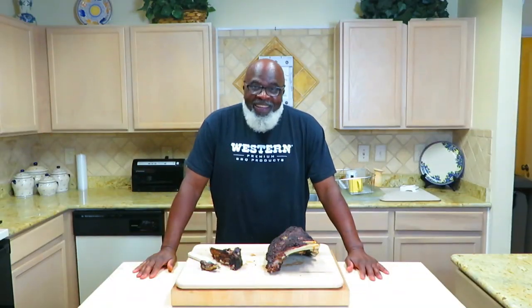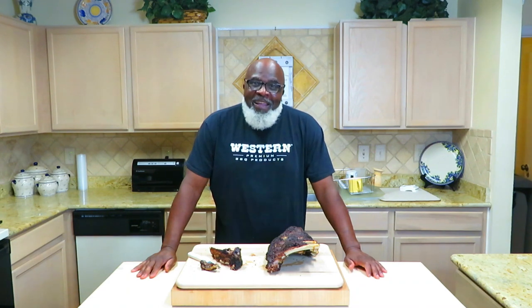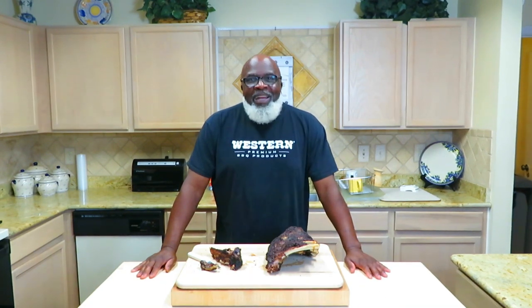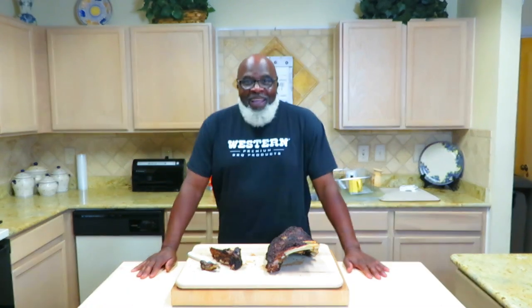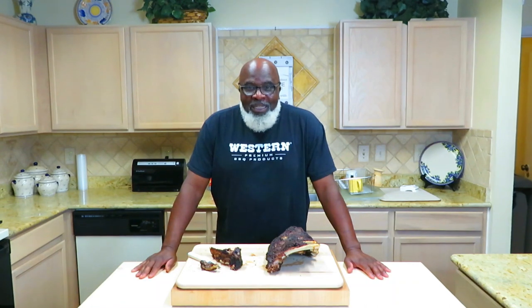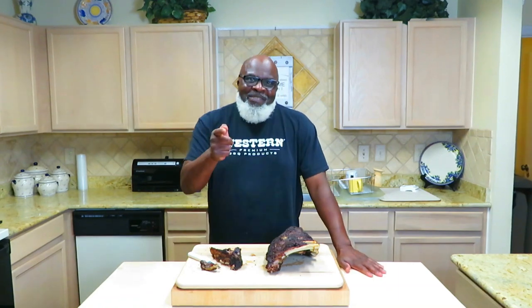So there it is, ladies and gentlemen. If you would have told me that, and I hadn't seen it myself, I'd have had my doubts — but an hour and a half, beef back ribs, juicy and tender as all get out. I want to thank you guys for hanging out with Mom and Papa Joe's. Hit that subscribe button, we really appreciate your support. Be on the lookout for another video coming soon, as well as our live stream every Thursday at 8 p.m. Central. Take care of yourselves, look out for each other, and we'll see you when we see you. Holla!